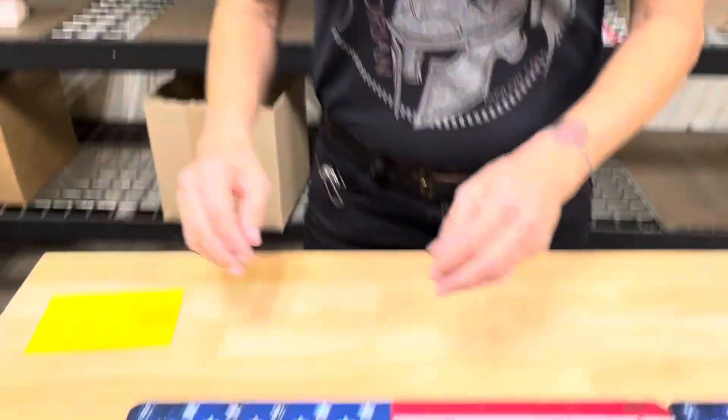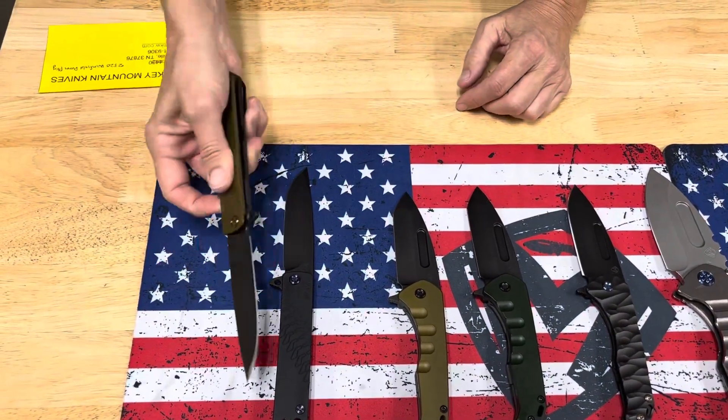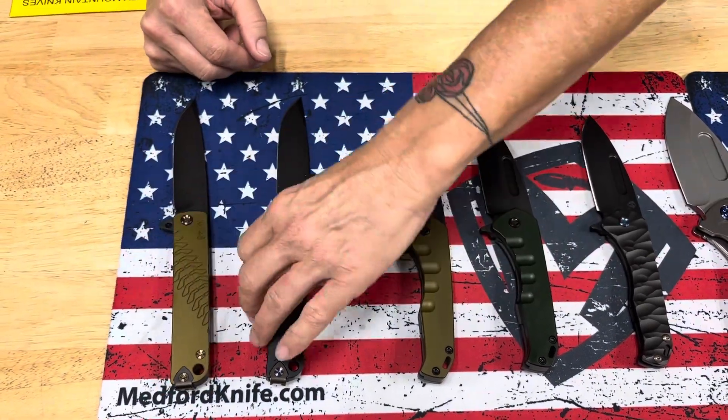Let's see what's headed their way. Standard offerings here — we have an M48 with a PVD blade, PVD spring, bronze hardware, and a PVD clip. And that's the Dijon yellow.